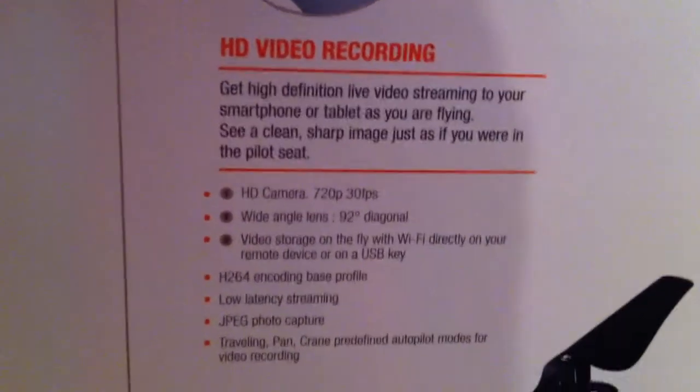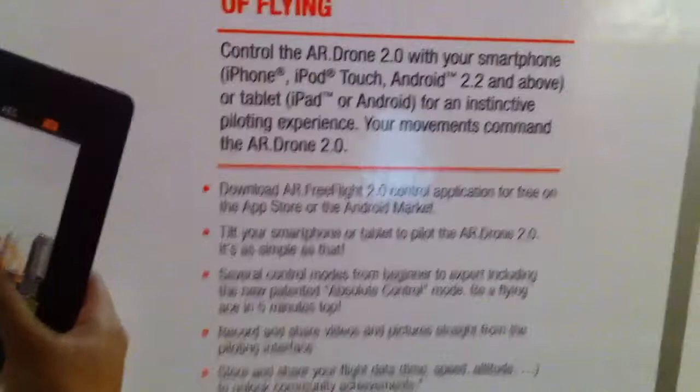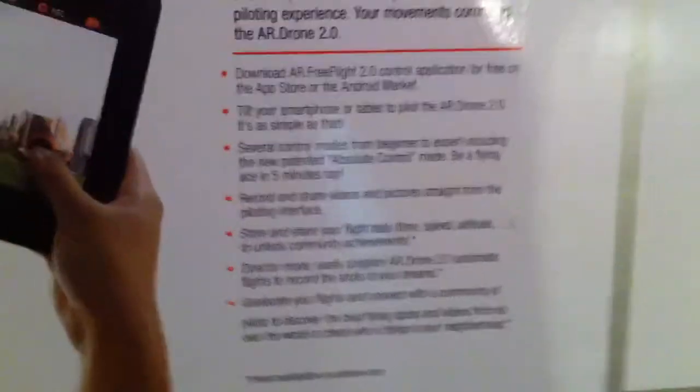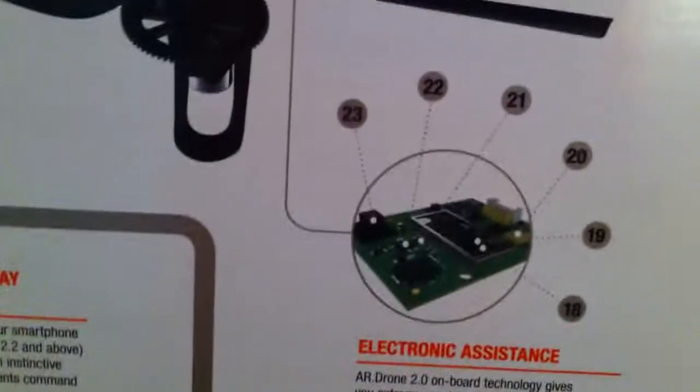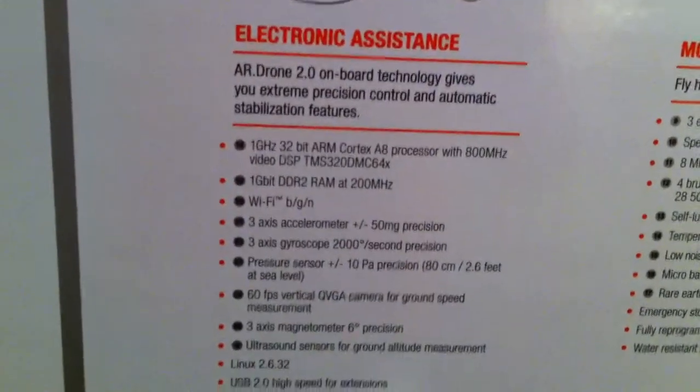You get high definition streaming and recording. You can basically watch what you're doing on your phone as you fly it, and you can record what you see directly on your device or by using a USB key.